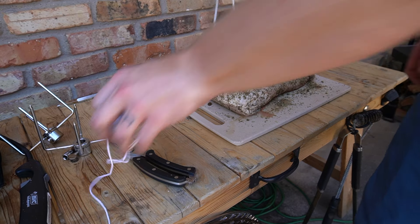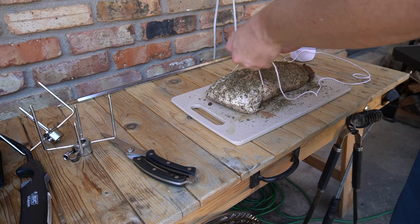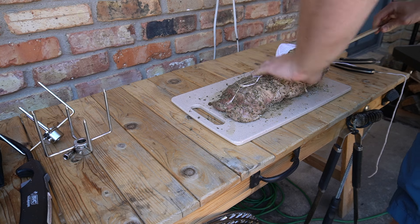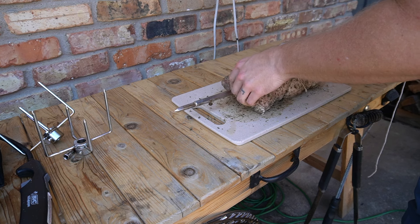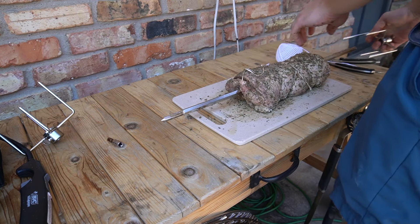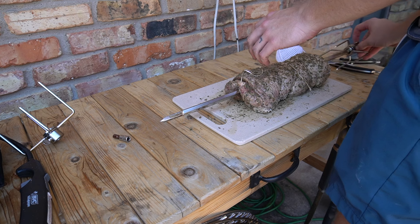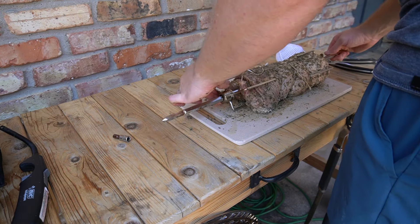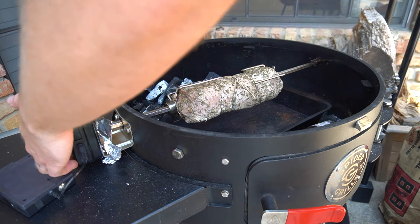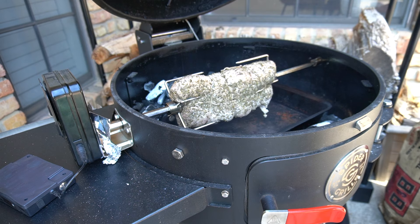I trussed my pork loin with butcher's twine just to keep things in a nice, neat bundle. Don't judge me here — I'm still working on my trussing skills. But what I did worked and it stayed nice and neat as I put it on the spit. When you're putting it on the spit, you just want to make sure that you're keeping everything centered as the spit goes through. It should go through pretty easy — very little resistance. I just had to make sure everything went right through the center so things stayed evenly cooked all the way around. Now that our grill's up at 400 degrees, we just throw the meat on there, start up our motor, and watch her turn. Isn't she beautiful? Put her to bed for about an hour.